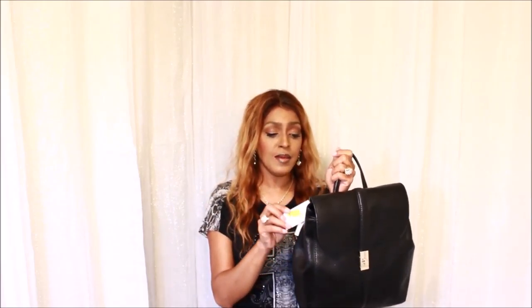Here it is, guys. This is my first purchase of 2020 — I found a good deal at Dillard's. I will put in the description box below how much this backpack costs. It is called Sadie Newbury. It's in the color black, and it goes perfectly with my Carla Newbury bag. I will put a link below to that as well.